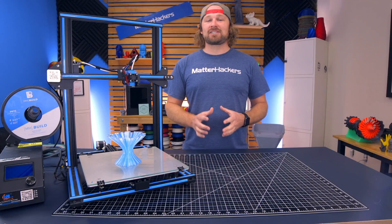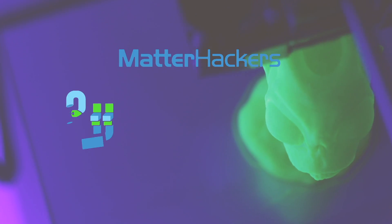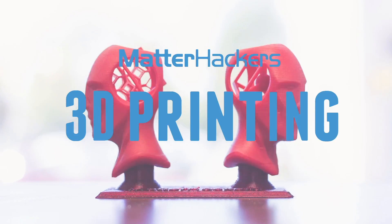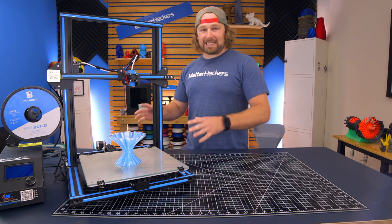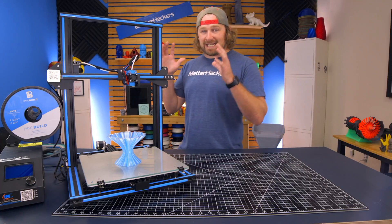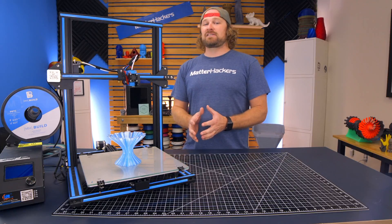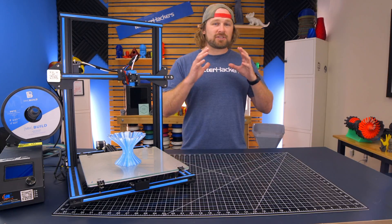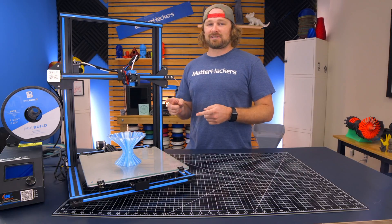Hey, I'm Dave, and today we are going to talk about the Creality 3D CR-10S series. The much-loved 3D printers from Creality 3D have arrived here at MatterHackers, and we are very excited. The CR-10S and the CR-10S5 are powerful but inexpensive machines, perfect for anybody who wants to tinker, modify, or even just get started in the exciting world of 3D printing. Let's dive into some of the features.